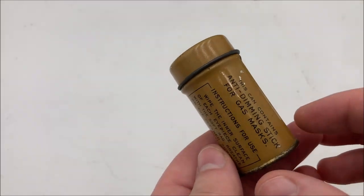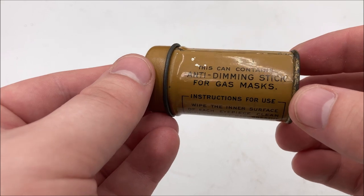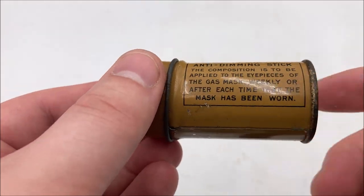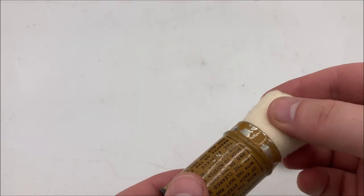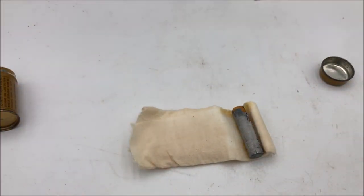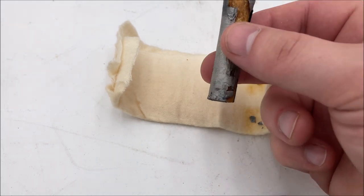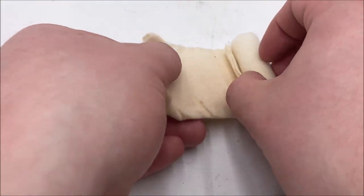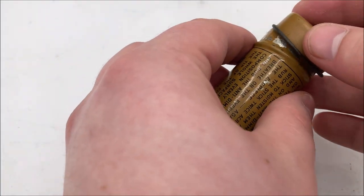Let's talk about the kit, starting with the anti-dimming kit. These kits are essentially little tins that contain a stick and a cloth for preventing fogging. The instructions are on the outside of the little can — basically you scribble a little bit with the stick on the inside of the lens, and then use the cloth to rub it in. The lid comes off with a little bit of force, exposing your cloth and stick. Being very gentle because these are old, you can pull the cloth out and unravel it, revealing the stick. The stick is wrapped in a bit of foil, and you tear off little bits to expose the stick to use it on the lens. When done, you put the stick back, wrap the cloth around it, stick it inside the can, and put the lid back on.